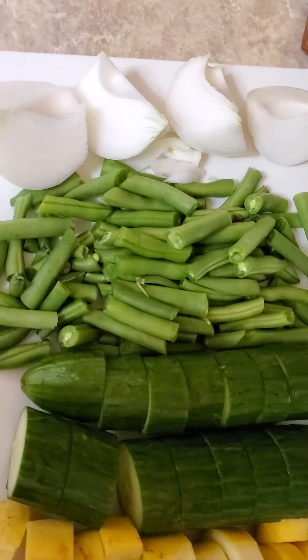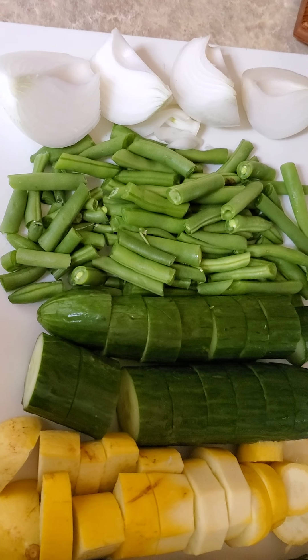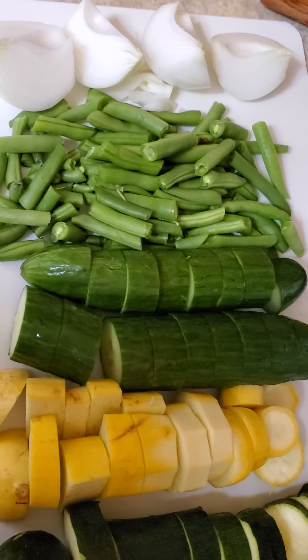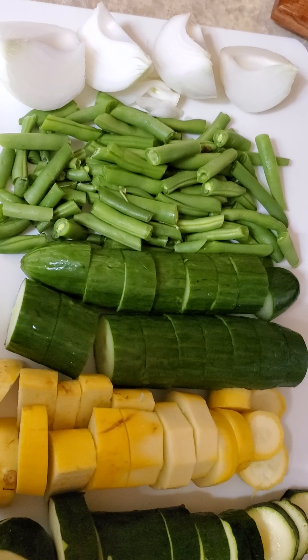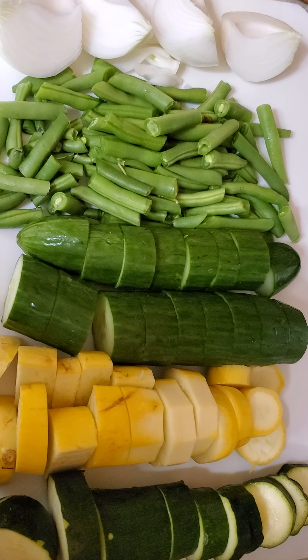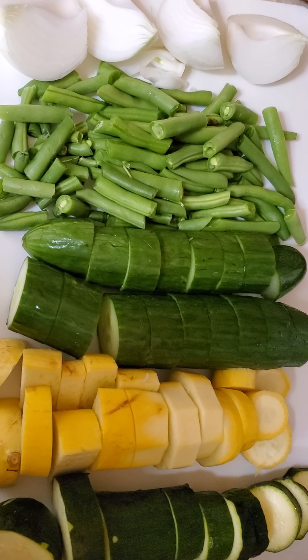Here's the pound of split peas that I used yesterday. I noticed this one only has seven grams of fiber, whereas I've used another brand in the past that was 11. So just kind of read your labels and see what your sources provide for that.